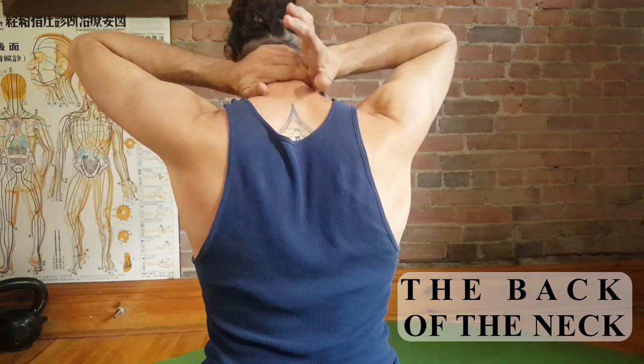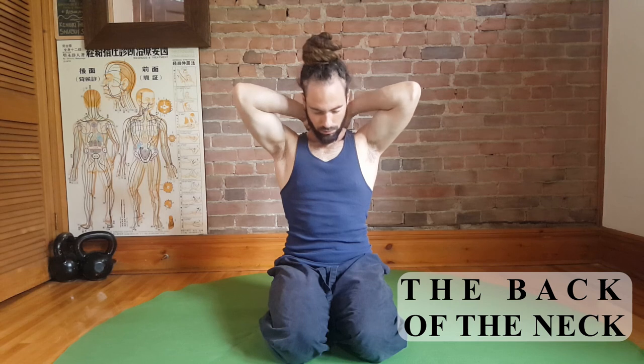You can start by stacking your hands one on top of the other and covering the back of your neck. Squeeze your palms together and get the back of the side of the neck.